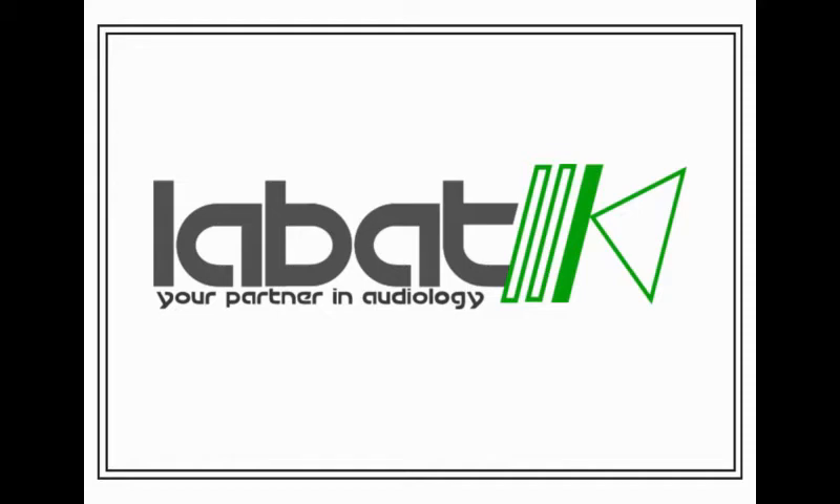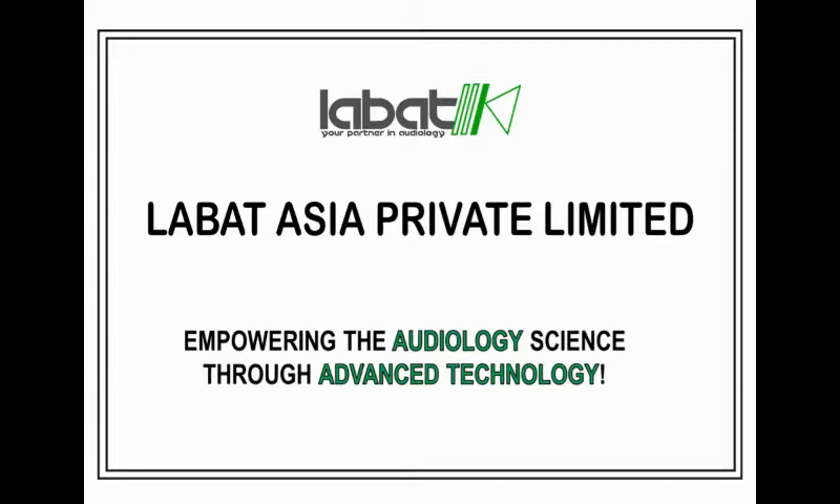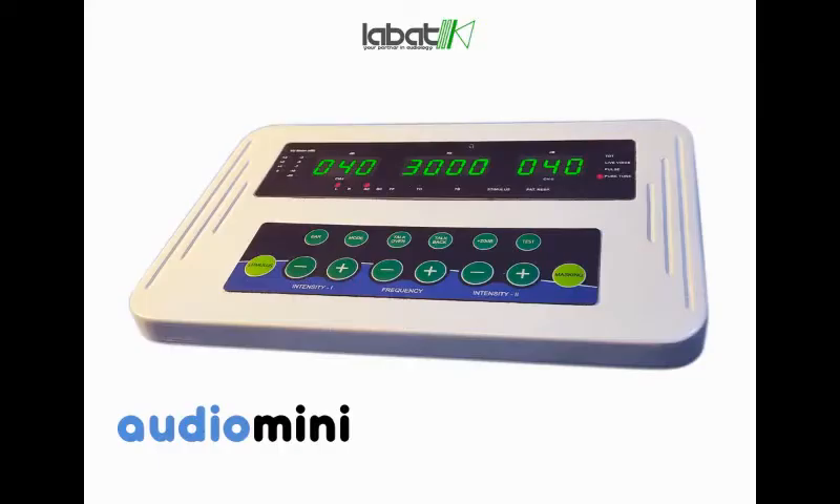Hello everyone. Labath has introduced a truly world class range of audiometers giving you the flexibility to choose the model according to the test you require. Labath Asia now has one more advanced audiometer in its range. Here we are talking about the model Audio Mini by Sunoji. Sunoji is a sister concern of Labath Asia Private Limited.